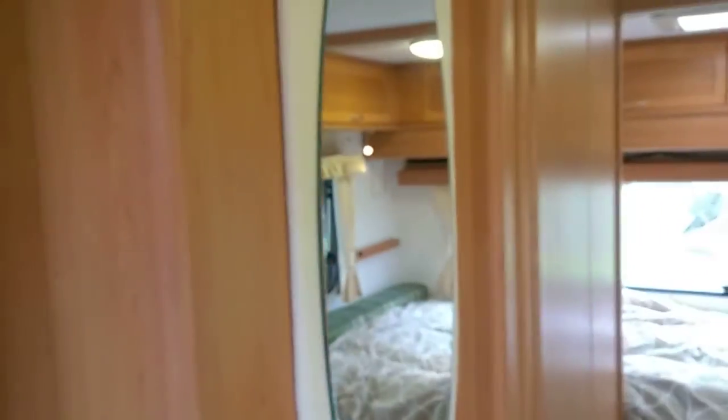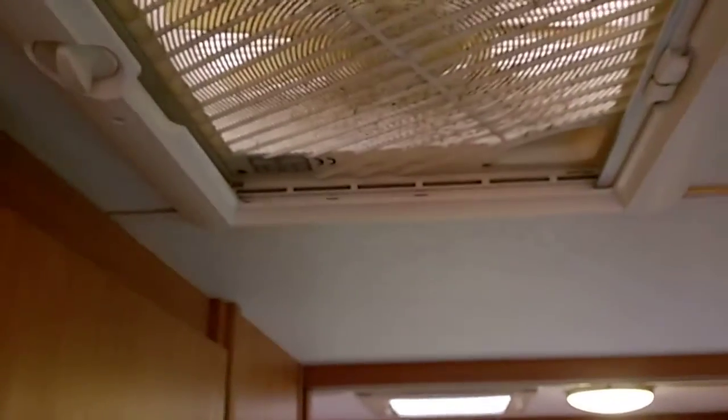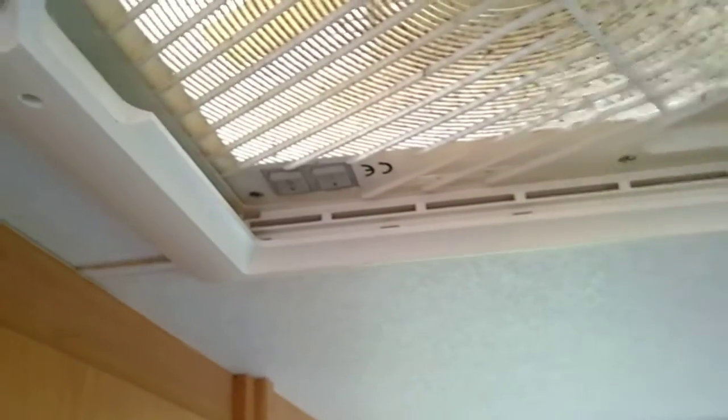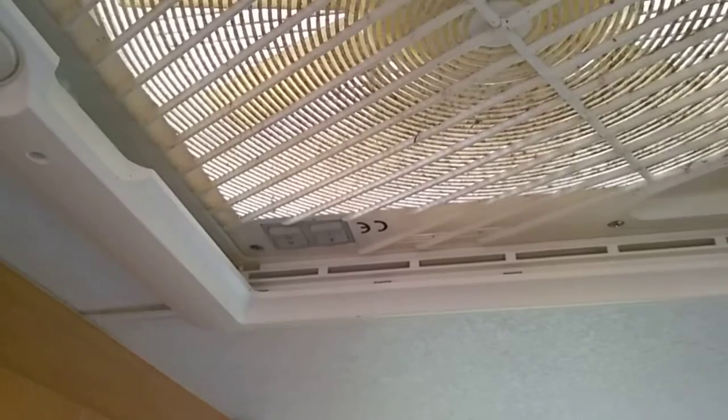Next to the wardrobe there's a full-length mirror with a little light. There's also a vent which winds up and will either extract or blow air into the van, whichever you wish.